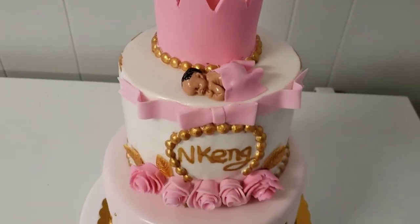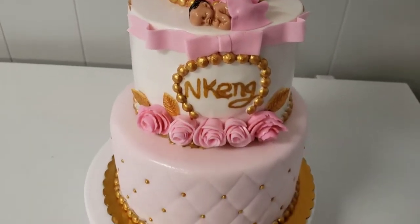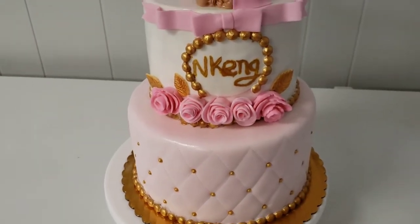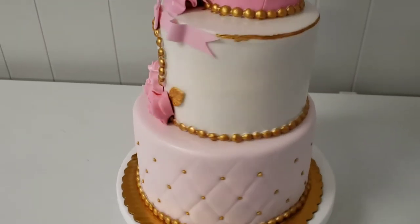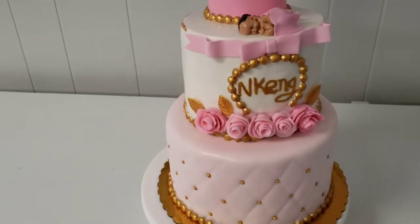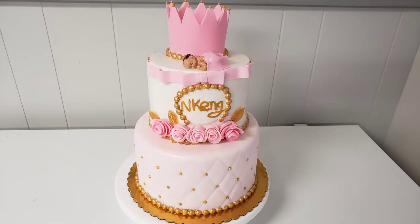Hello friends, welcome back to my channel where I share my passion for baking and cake decorating. Today we're going to be making a princess two-tier cake that also doubles as a baby shower cake. I'm going to be posting another video of how I made the princess crown cake topper.